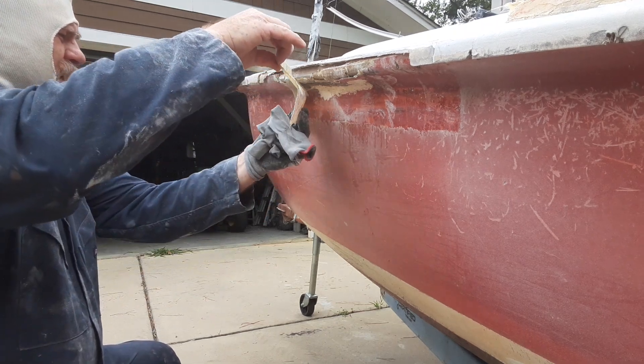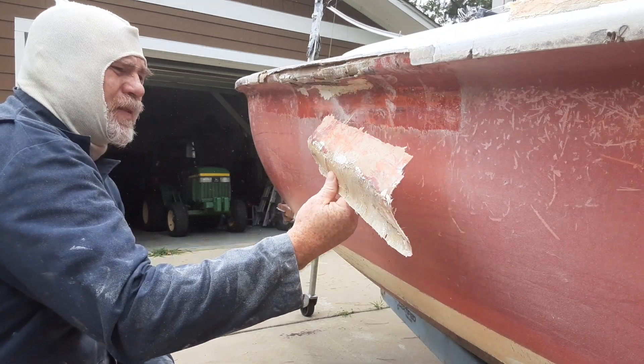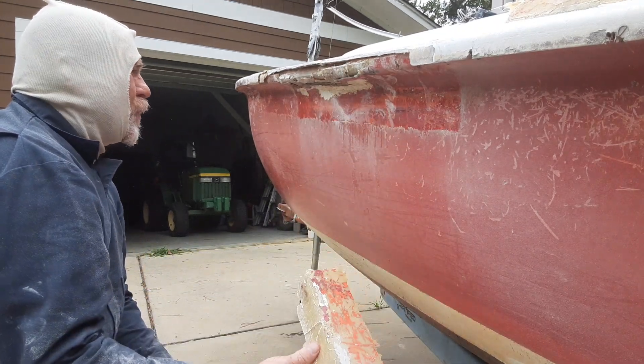I'm not doing anything — it just came off that easy. It's over paint, it's over gel coat, probably wax as well.